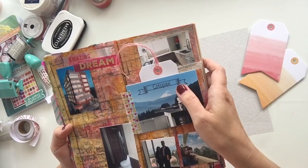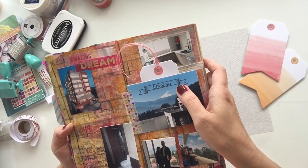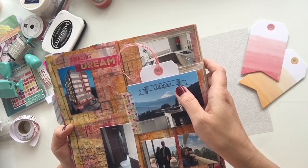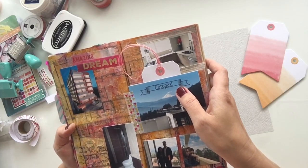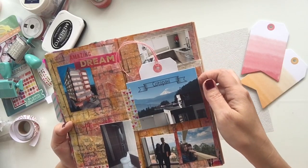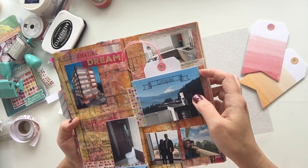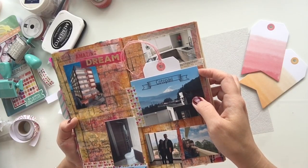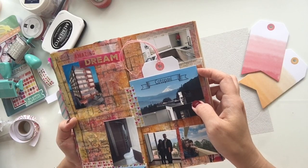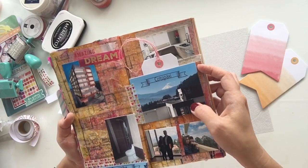Carpet is practically non-existent here, I think because of volcanic ash — people just have tile, marble, or wood, because carpet is too difficult to maintain due to the volcanic ash that floats in the air. Same thing with our furniture — we got furniture that's easy to wipe down. I didn't get cloth couches, because those would take immense vacuuming. It's much easier to just wipe them down with a cloth.